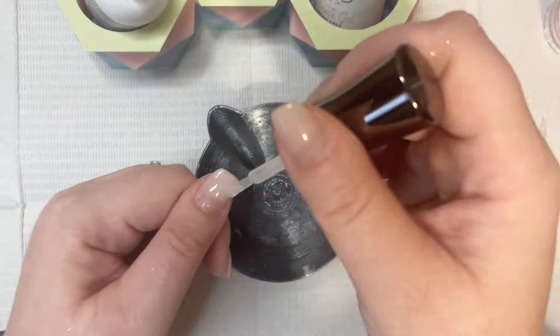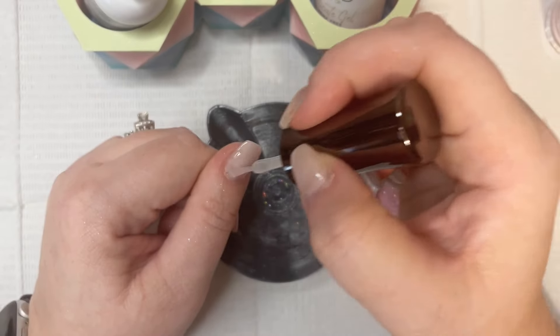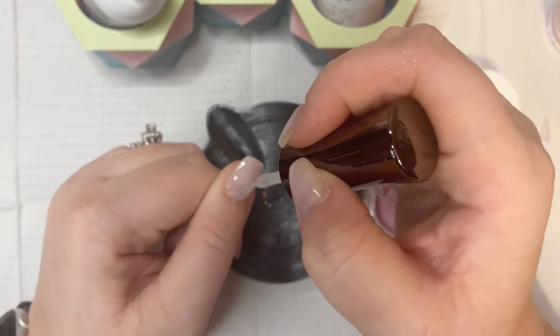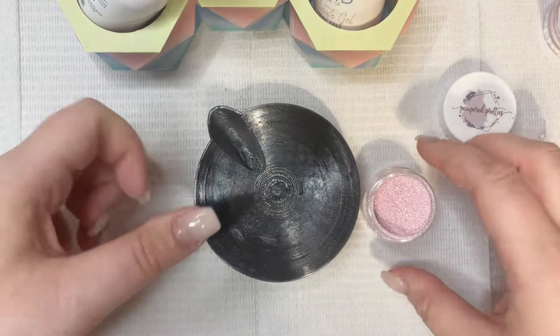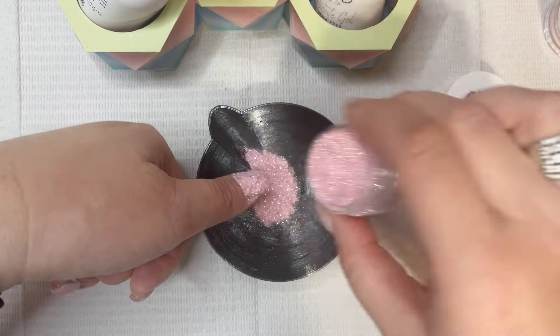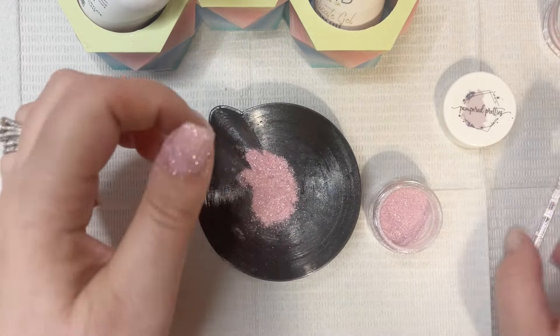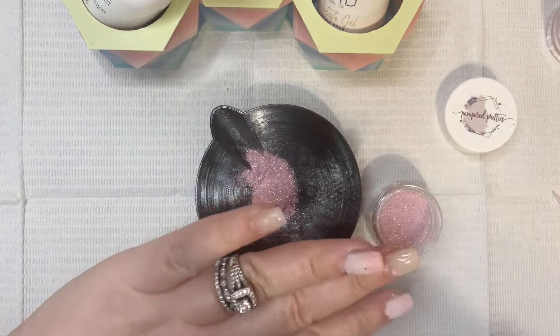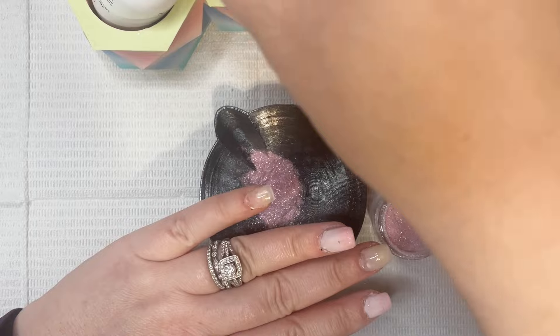I just had to pause my recording there because I started to have a choking fit for whatever reason. So here I'm just applying this down and I am using 915 Aesthetics base liquid and activator for this mani — and I just totally hit the camera when I tried to zoom in a little bit. Sorry about that.